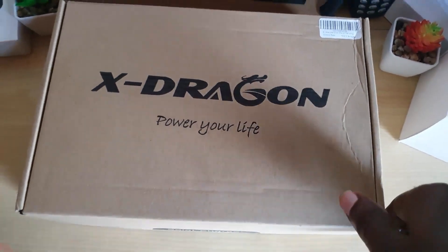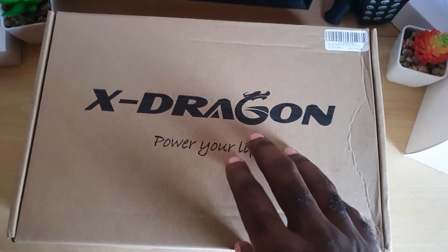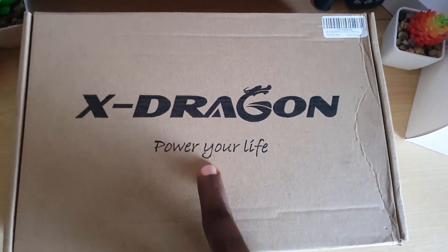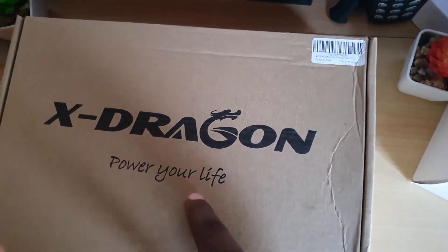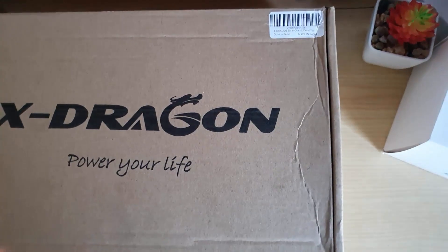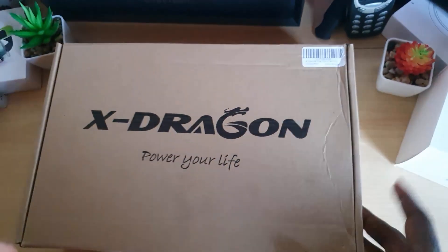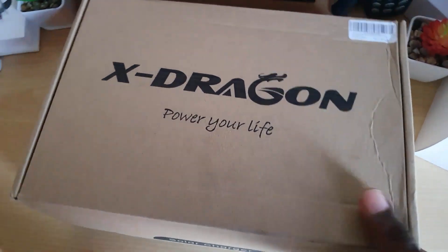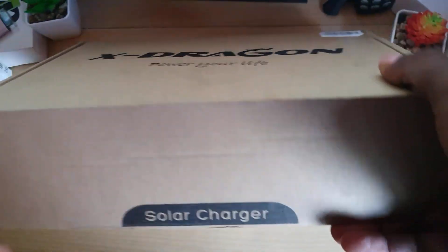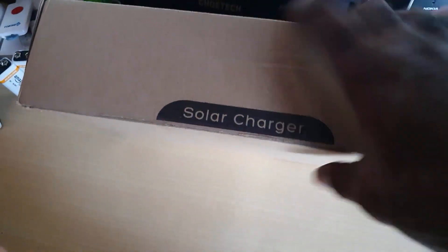Big up to the guys over at xDragon — I'm going to give this my full review. Their motto is 'power your life' and they deal with battery banks, solar panels, and so on. This solar panel can be used in cases where you don't have power or you've gone camping and need something to charge your laptops, cell phones, and other devices.